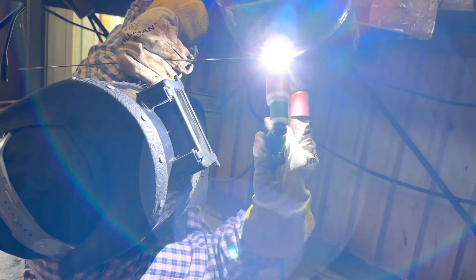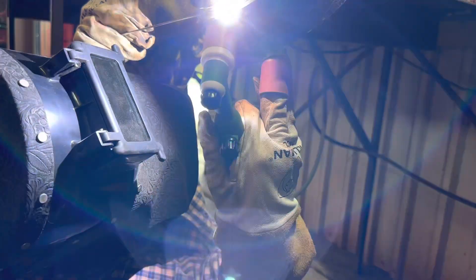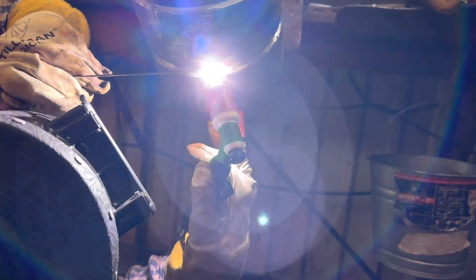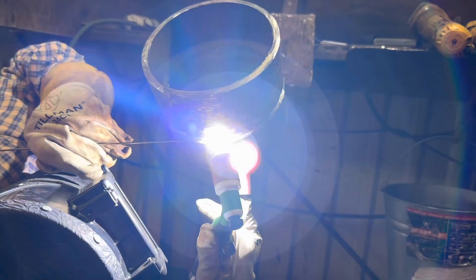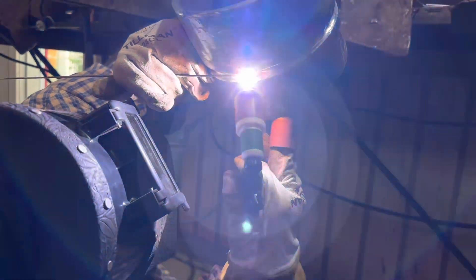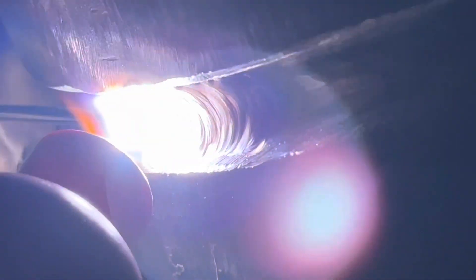He's got a cup on his finger to prevent heat buildup and is going freehand to move across the pipe a little quicker, since this pipe is thinner than usual. Just take it nice and slow, making sure you're hitting the walls. That's the hot pass — nothing too fancy since these layers will all get covered up.